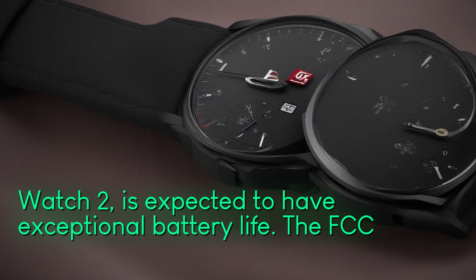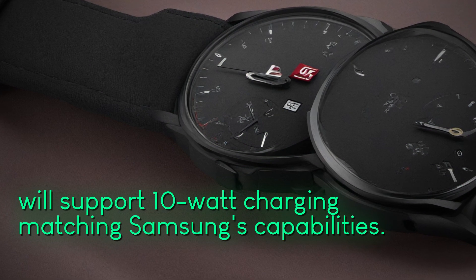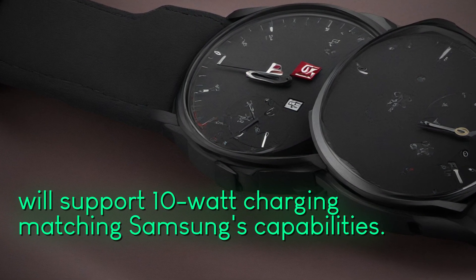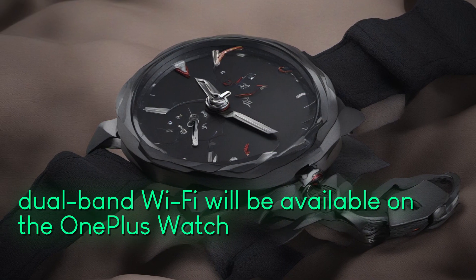The FCC certification also revealed that it will support 10-watt charging, matching Samsung's capabilities. Additionally, Bluetooth and dual-band Wi-Fi will be available on the OnePlus Watch 2.